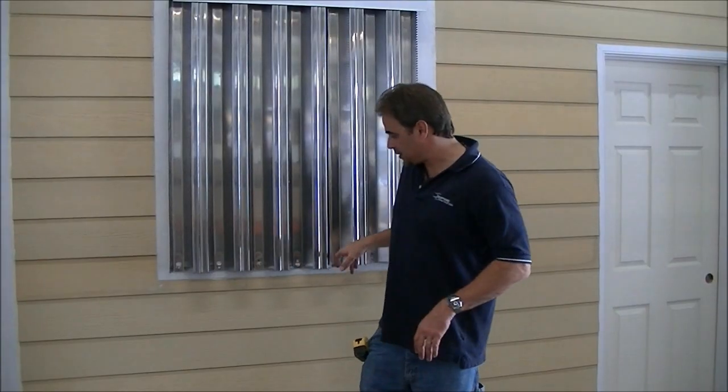I haven't put in all the screws yet — I'm going to go back through and finish up these last couple of screws. But that gives you an idea of how the panels go up: one overlapping the next, washer wing nutting everything down as you go.